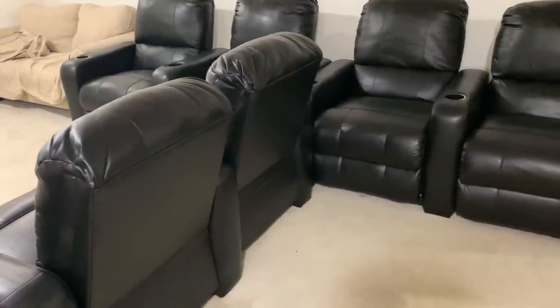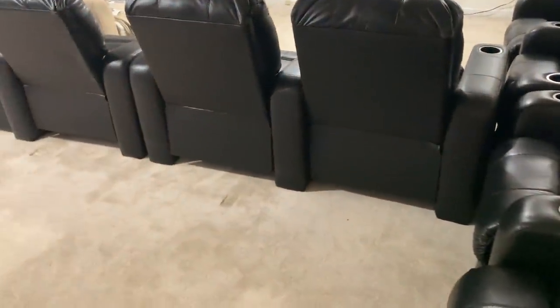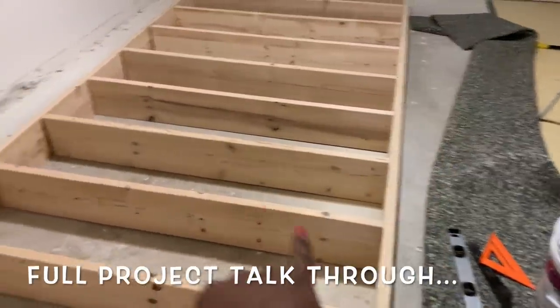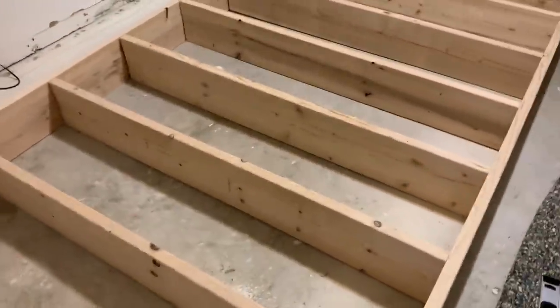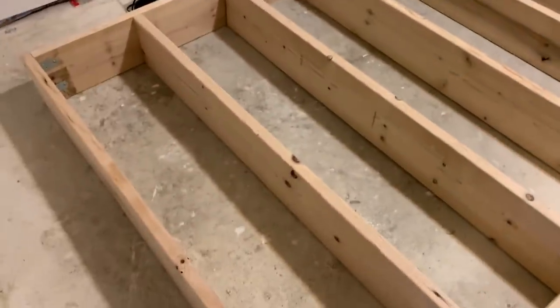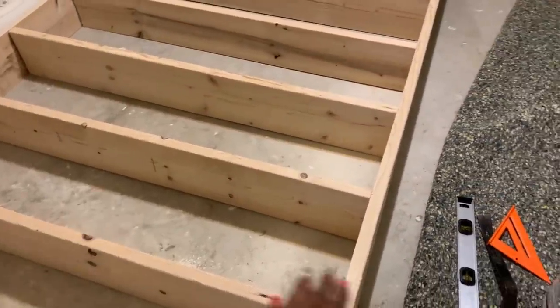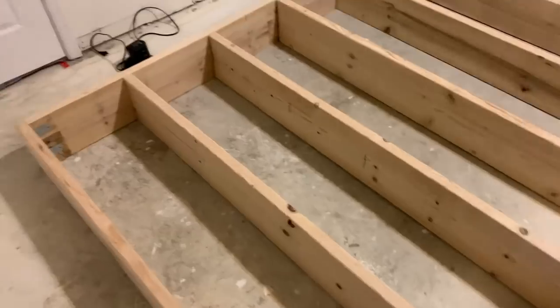We did redo the riser and I'll show you guys that. We made it longer because at first we were building it to put three chairs on it and three chairs on the actual floor. But because we got eight chairs, Ronnie wanted to try to use all eight. So we redid the riser — the only thing we needed was new side boards, about a foot longer. That should allow us to sit four on the riser and four on the floor. We went back to Lowe's and got more wood cut for the inside because we had miscalculated the length we needed.